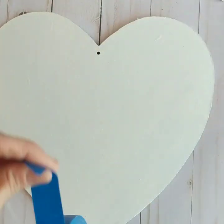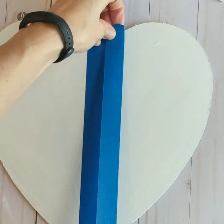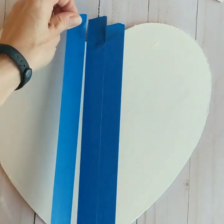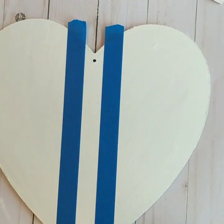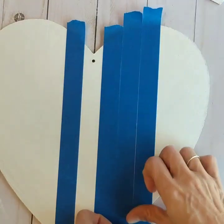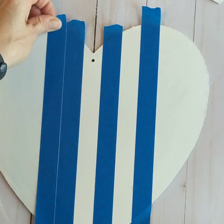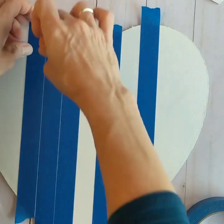Once your two hearts are completely dry, you're going to start going down the middle with one-inch painter's tape. Then you're going to put another piece directly to the right and one piece directly to the left. Peel up the middle piece. Continue doing this until you have stripes of tape, no tape, tape, no tape across both ways of your heart. Do this for both hearts.